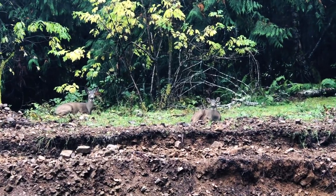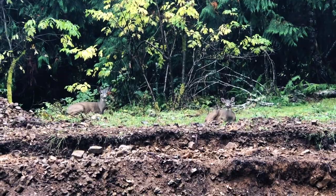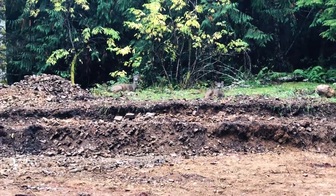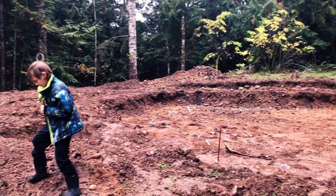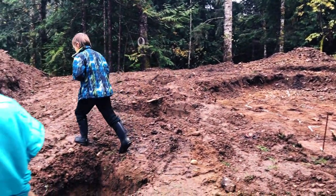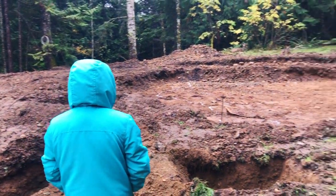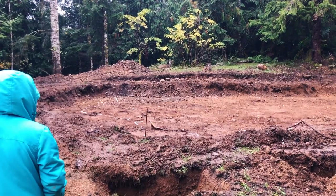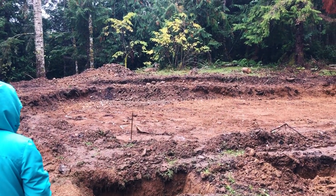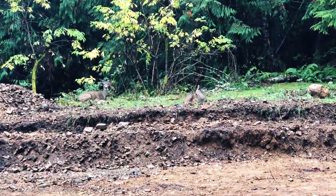Out by the excavation site — those holes are where they're going to put the deck posts. There are some animals just laying in the rain nearby. Don't scare them away — let them lay there so maybe they'll come back. It's weird that they just choose to lay in the rain.